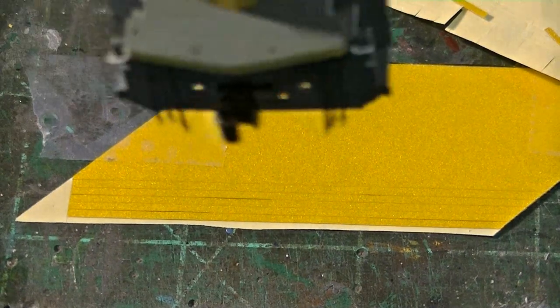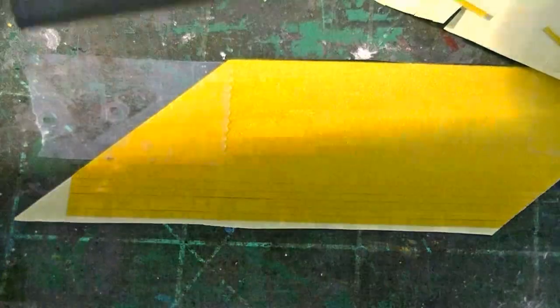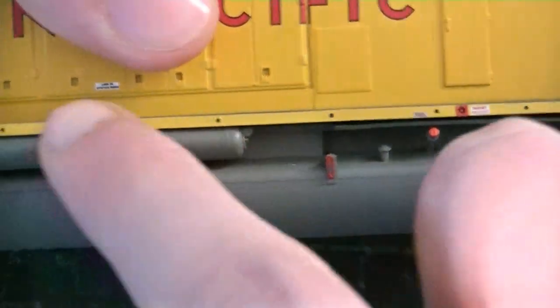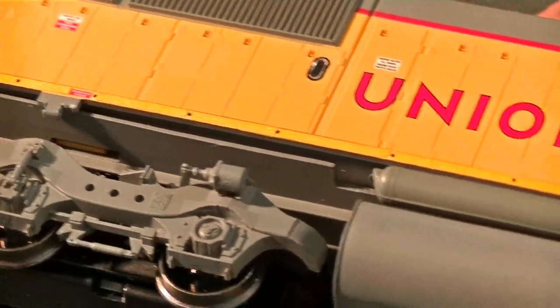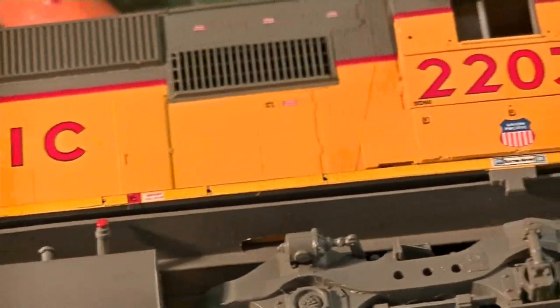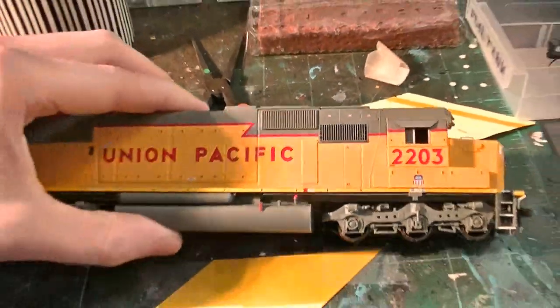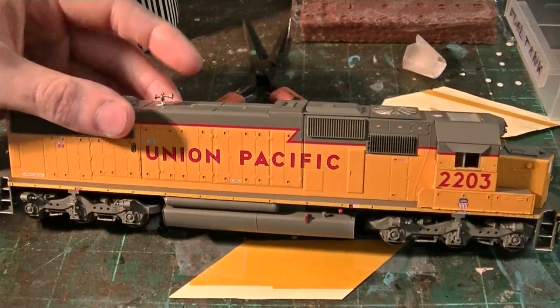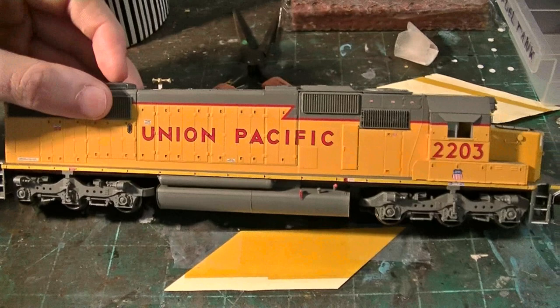I still need to do the front anti-climber, and I need to basically go ahead and do this whole sill here. So I'm going to go ahead and do that now and come back. There's the completed safety striping now. You guys can see it's on there, it looks pretty good. Cut out the little notches for the stanchions. It's just another one of those little aspects of realism that really adds a nice touch to a model. It's amazing how much that really looks so cool.